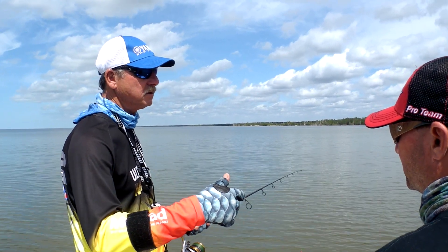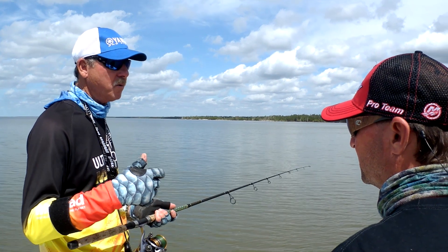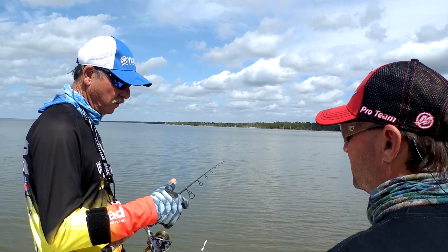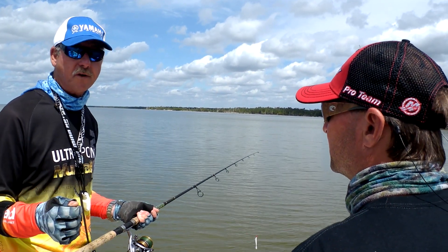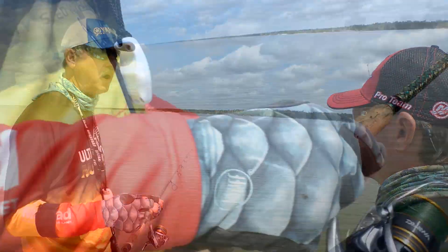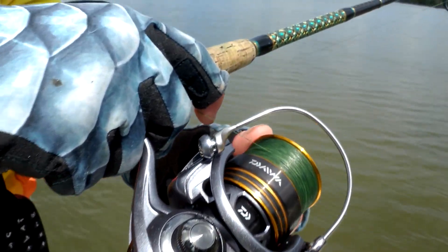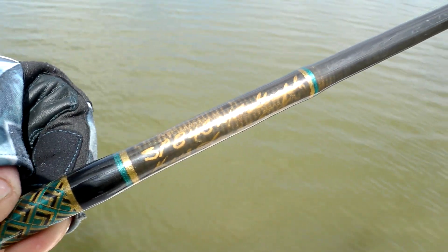I like my tackle to challenge my customers and myself, so I'm not going with the stiffest rod I can put on a reel. I want a rod that is going to make that person enjoy the fight — let it take a little while. He's not going to crank it right through the guides. That way he gets the most out of it, and it's going to be able to handle the majority of the fish that we catch out here.